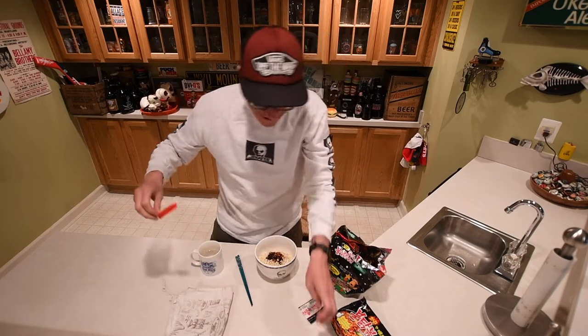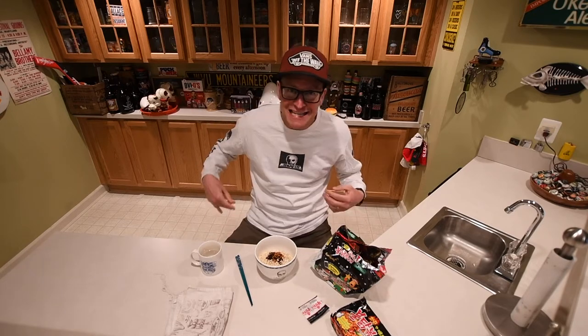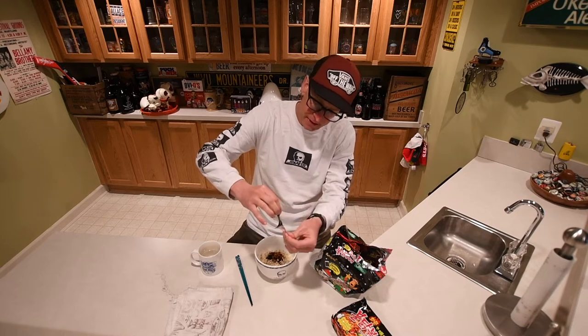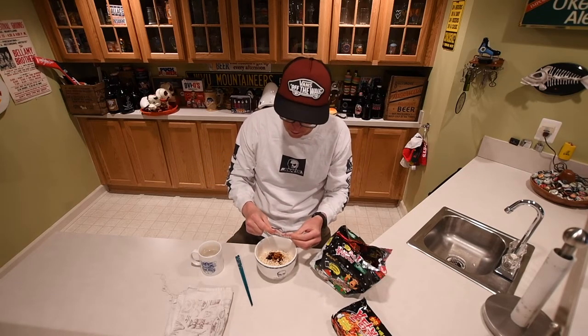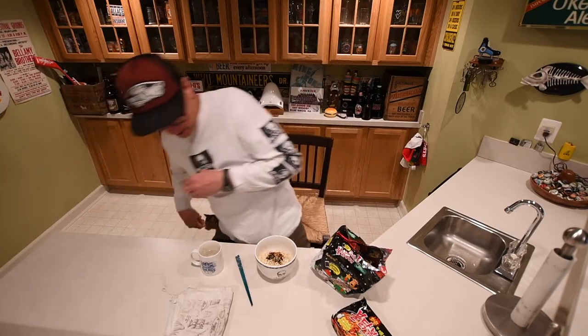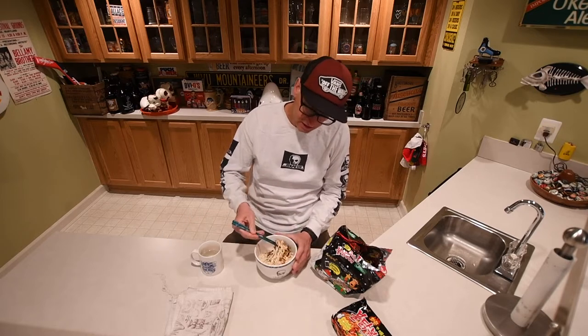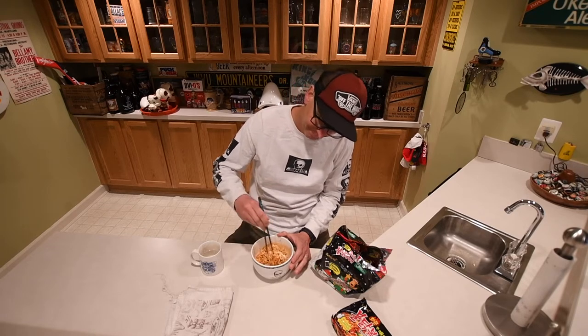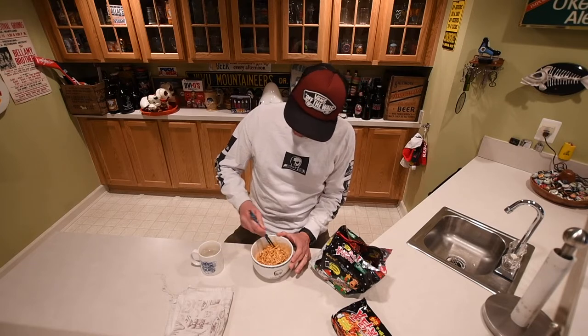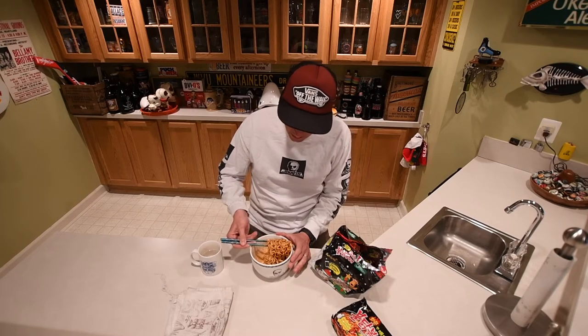Don't want it staining my counter — look, it's already getting on there, staining my Skull Skate shirt. I already know there's seaweed and sesame in this because I opened it yesterday — it's in all the packs that you get. We got a cat trying to barge my video. We gotta stir it up — I think I said that yesterday too. That's just what pops into my head when I'm stirring things.